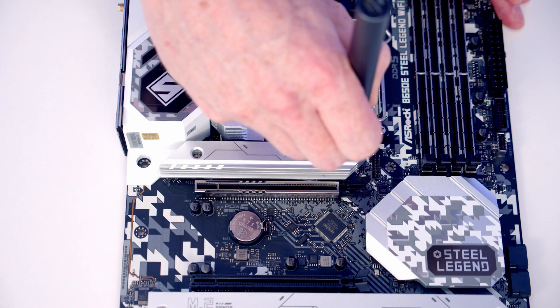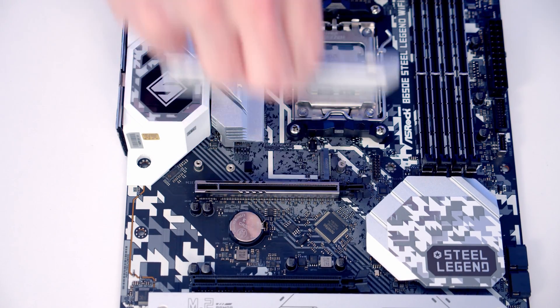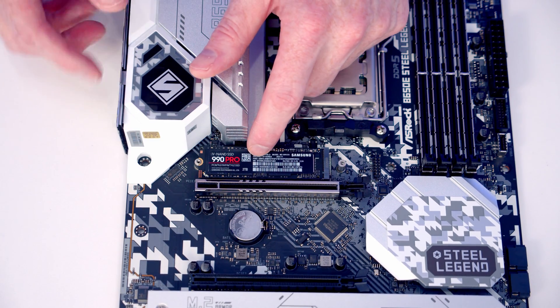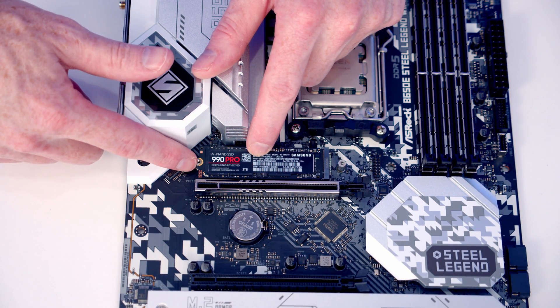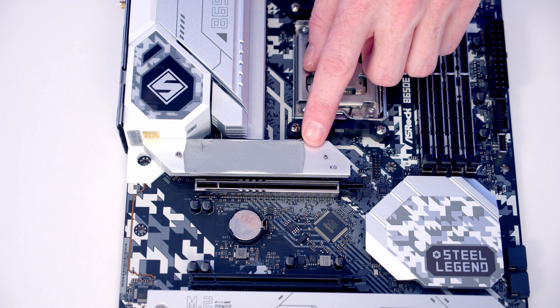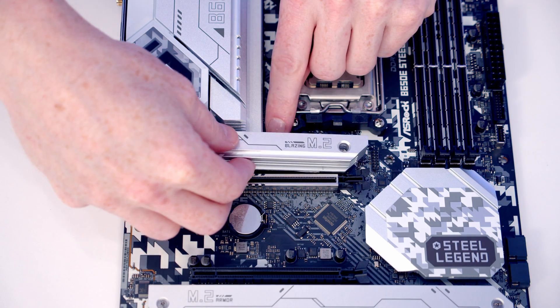Our M.2 SSD heatsink is held on with two screws. We can then insert our M.2 SSD into the socket, and you'll notice when we flatten it down the same screw that holds the heatsink in place is also going to hold the drive in place. If you're using the motherboard from new there will be some plastic protection on the back of the heatsink to remove before you replace it.